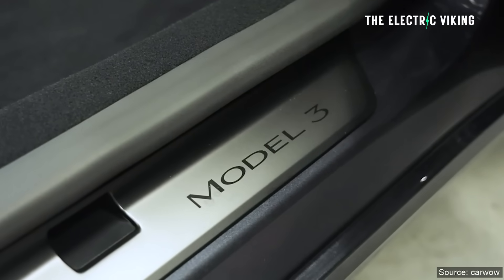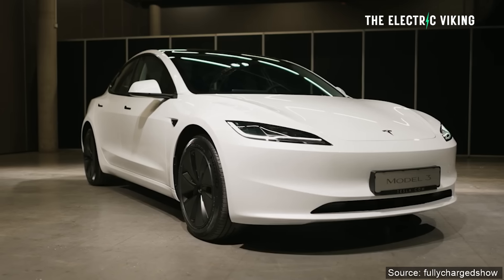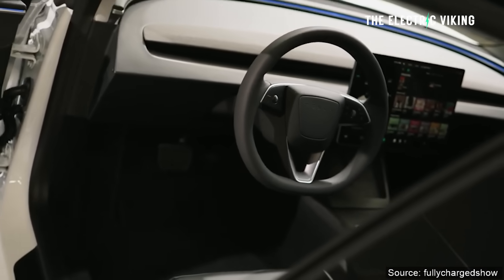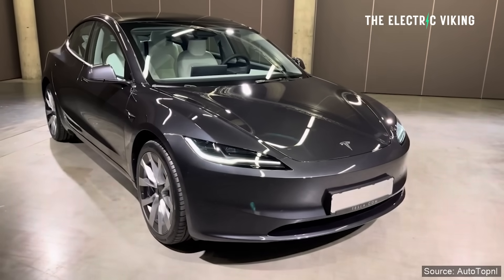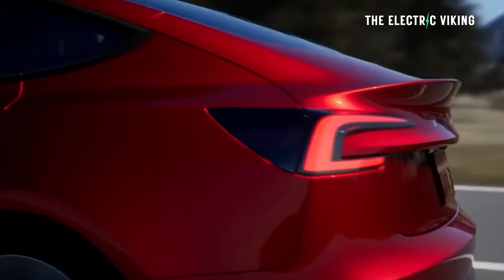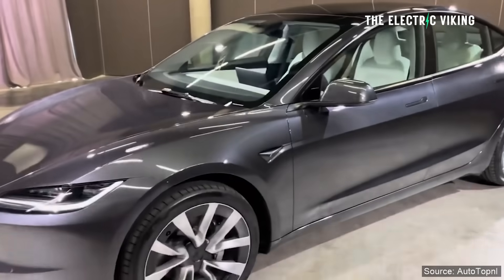The standard range weighs exactly 1,760 kilograms — that's 3,880 pounds. The long-range version, which I think is actually better value in most countries, is equipped with an additional motor in the front. That gives it a total of 331 kilowatts — 443 horsepower — and 412 pound-feet of torque, that's 560 newton meters. That actually makes it the best value car in Australia right now in terms of dollars per horsepower. The Tesla long-range is certainly not marketed as a performance car, but it can do 0 to 62 miles per hour in around 4.4 seconds. And that's how you can get out of the issue if your screen is bricked for some reason, though I don't think it's common.